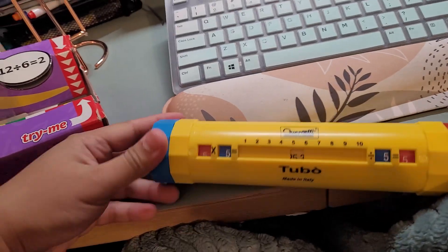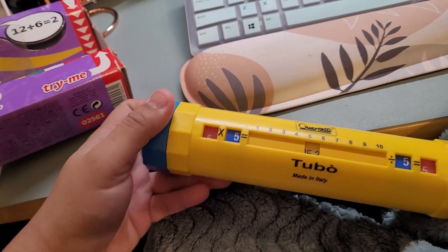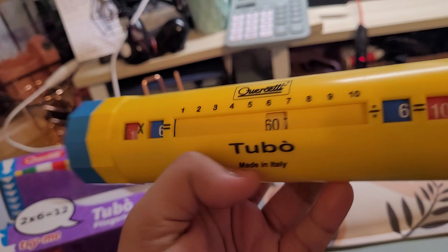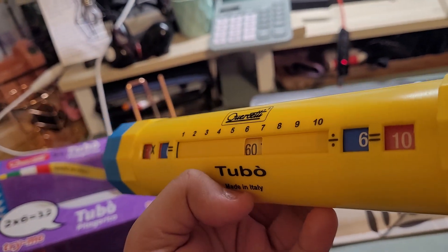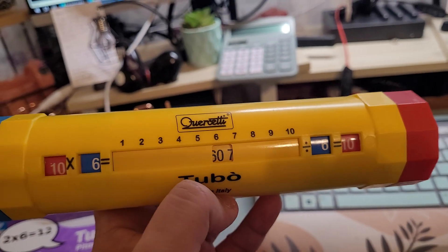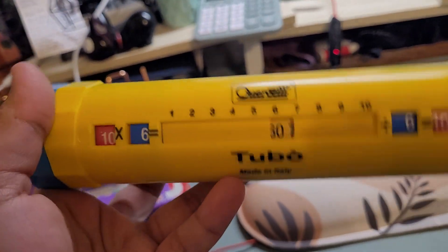So, like five times five — you can see I only have one hand to use right now — five times five is 25. The only flaw I see is that 10 times 6 is 60, but it's cut off a little bit. If you tilt it this way, you can see the 60, and then 60 divided by 6 is 10.